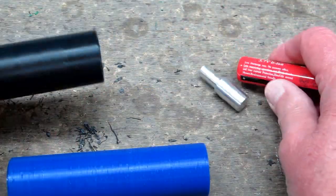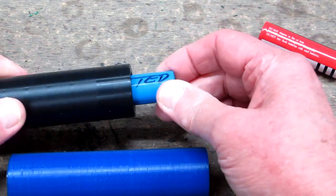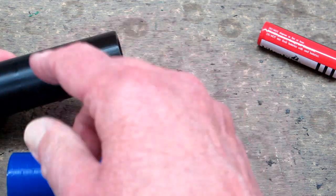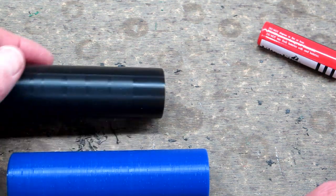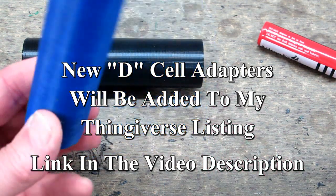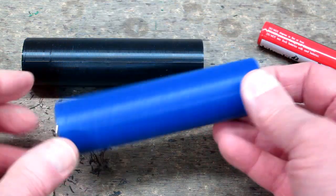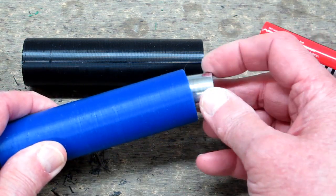Now if I take a protected 18650 it doesn't want to go in there all the way, and mainly that's because when this is printed in layers, sometimes you have a little bit of roughness on the inside diameter. I drew up a new one and made it about a half a millimeter larger in diameter, and the protected 18650s go in there very easily. I just need to make this end piece a little bit shorter.